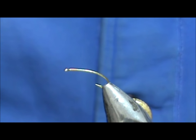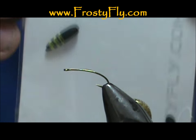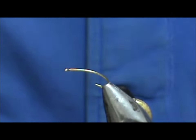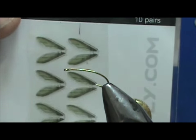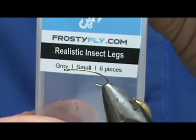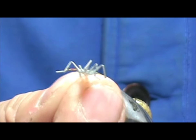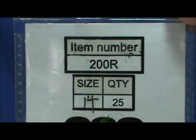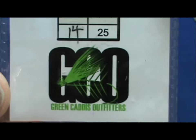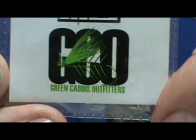Welcome back to another edition of fly tying for beginners. Today we're going to tie a frosty fly realistic bee. Here we have the realistic bee bodies — these are three millimeters. We're also going to use the realistic bee wings and the realistic insect legs. The hook in the vise is a 200R size 14 from Green Caddis Outfitters, greencaddis.com. It is a straight eye, curved shank hook, about three extra long.